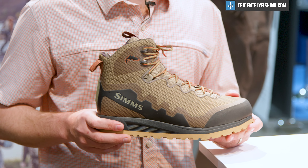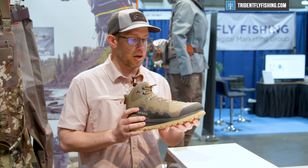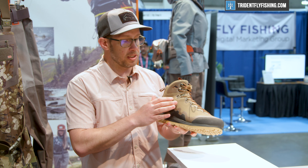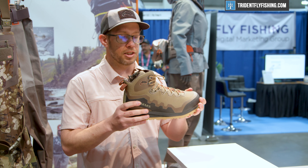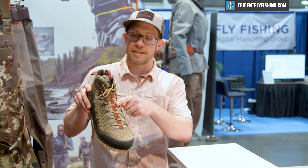This is the Flyweight Access Boot. This is the lightest boot in our line, and there's really a lot going on here. You've got a highly abrasion-resistant non-absorbent mesh upper, welded TPU overlays and high abrasion zones for additional durability, and a really nice low-profile loop lacing system.